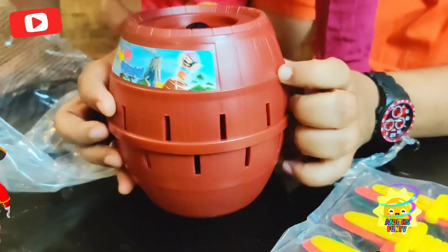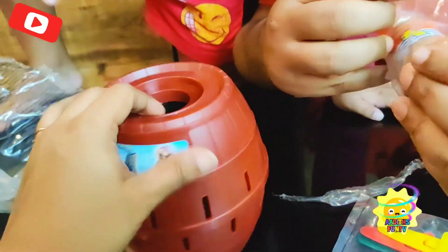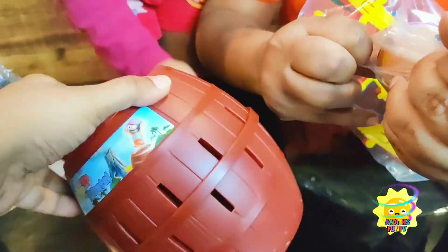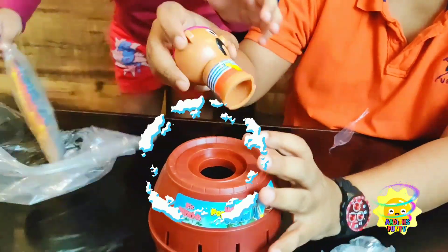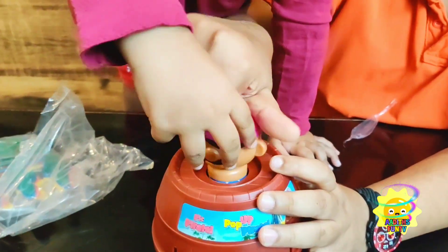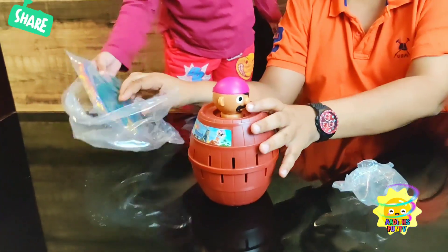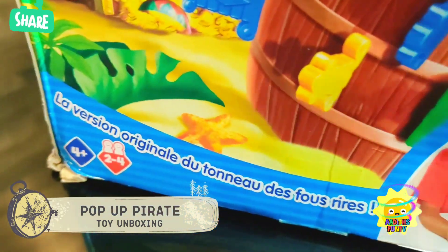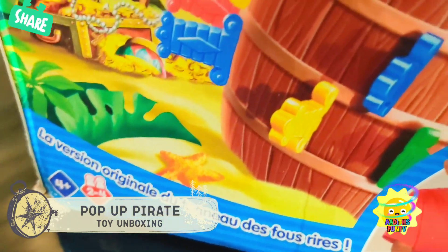So now this is the drum — the base. Yeah, this is the barrel. And this is the pirate. Oh, this spins also! I think we have to put this pirate here. You have to squeeze him there and turn it or something like that. I think like this. And that's it — it doesn't need a lot of assembling. It's for about four year olds and you can have two to four players.